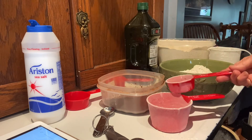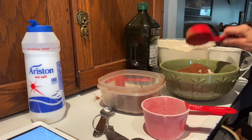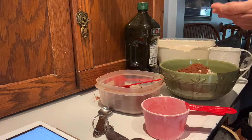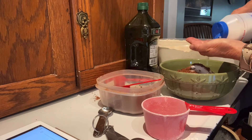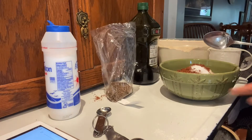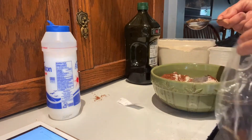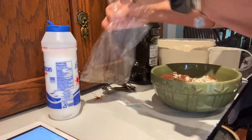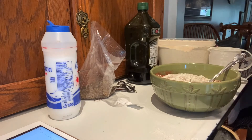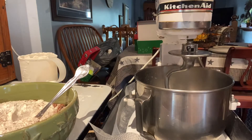I'm using one-third of a cup of cocoa. To that I'm going to add about two teaspoons of salt. And to my flour mixture I'm adding one tablespoon of caraway seeds, and just stir that all together. I'm using my KitchenAid today. You can do this all by hand, but today I chose to do it this way.